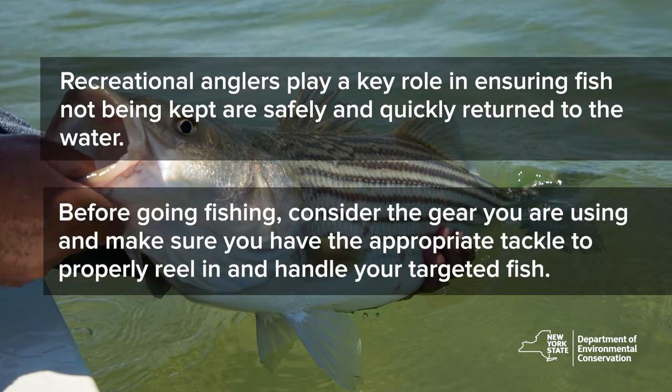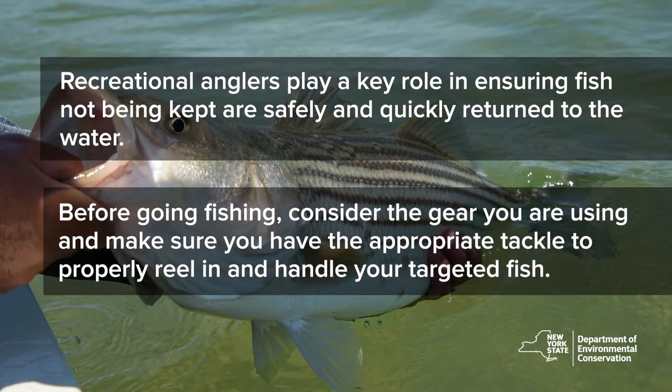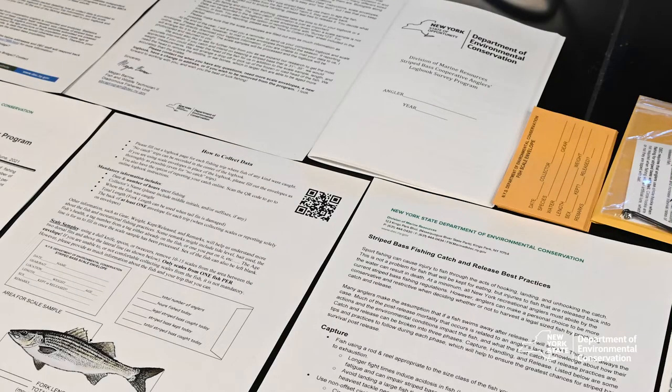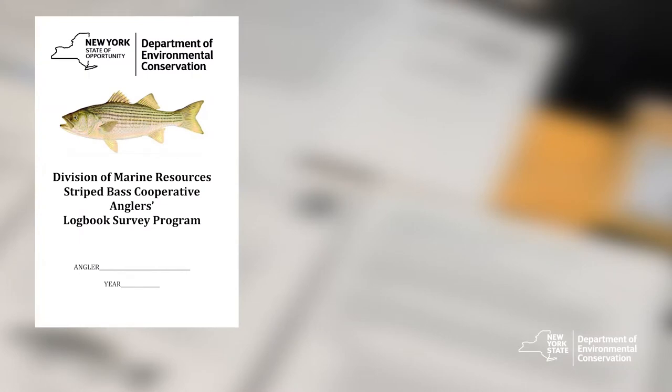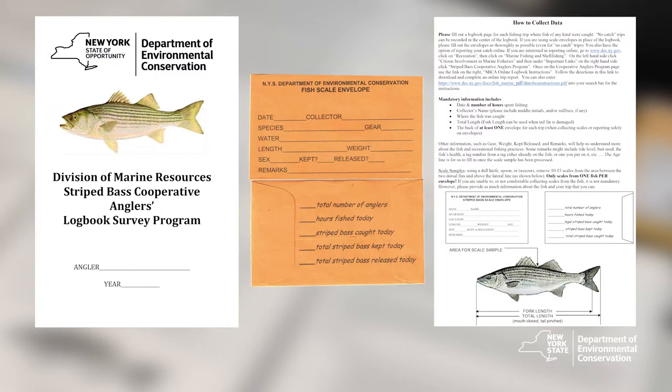Before going fishing, consider the gear you are using and make sure you have the appropriate tackle to properly reel in and handle your targeted fish. We provide volunteer anglers with logbooks to record information about their fishing trips, scale envelopes to take scales from striped bass, and instructions on what information is needed and how to properly collect it.